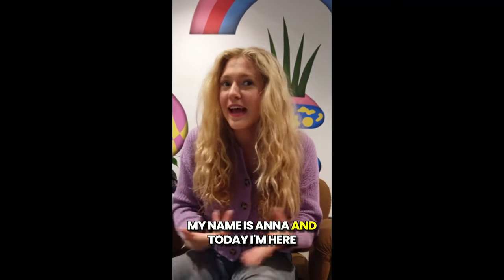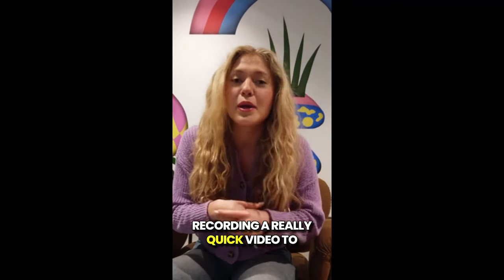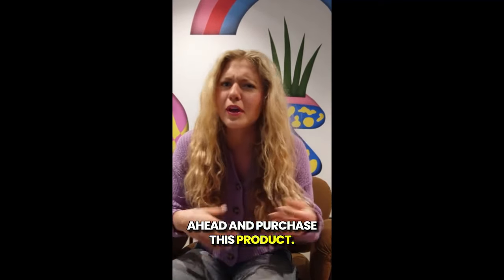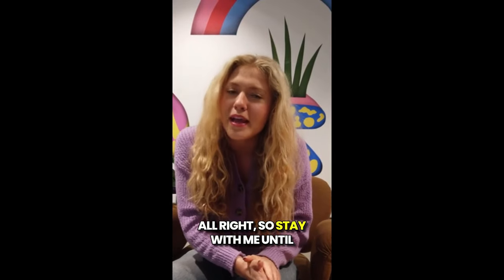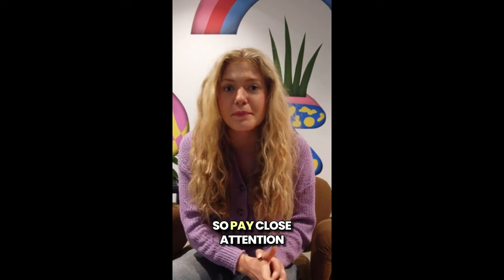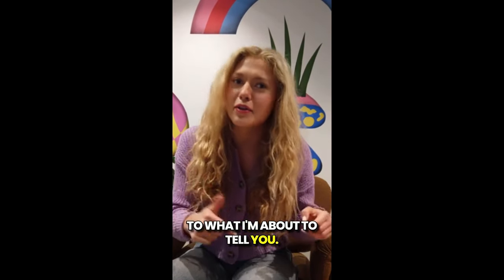Hey guys, how's it going? My name is Anna and today I'm here recording a really quick video to talk about InSupure before you go ahead and purchase this product. So stay with me until the end of this video because I have some really important alerts, so pay close attention to what I'm about to tell you.